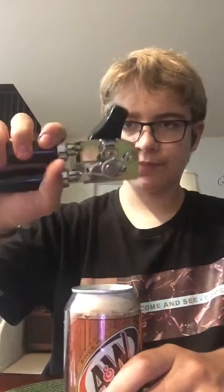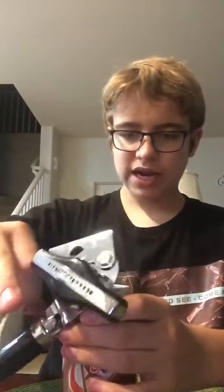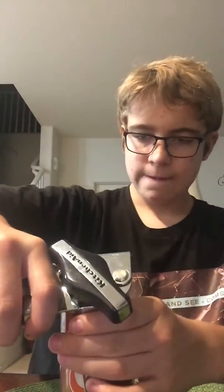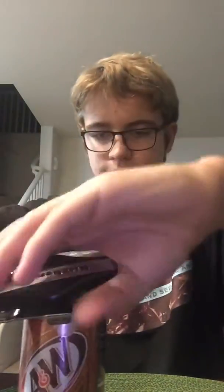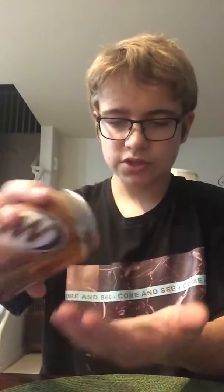Then you take your can opener, place it in there, and just start turning it around. It's really simple — all you're doing is taking the lid off of it. Once that falls off, you take the can opener off. It's just water falling out because I washed it.